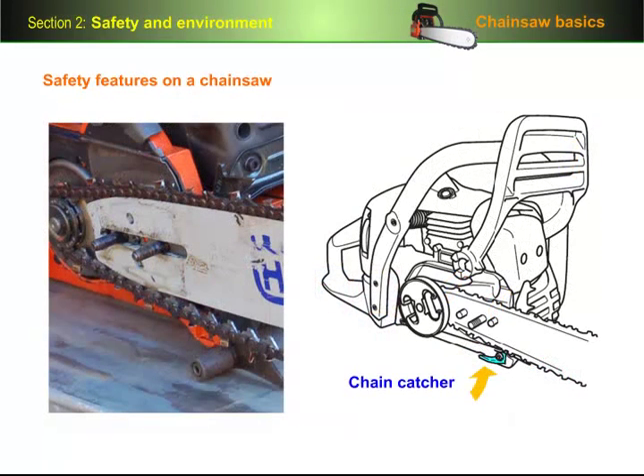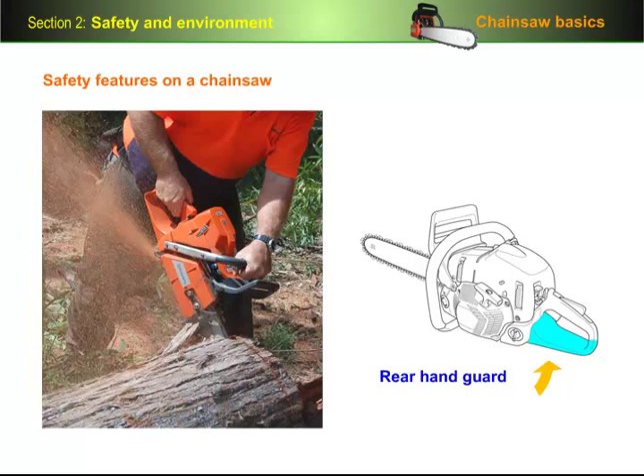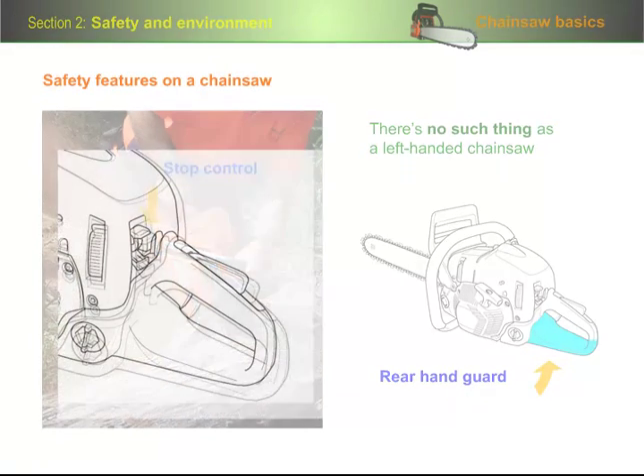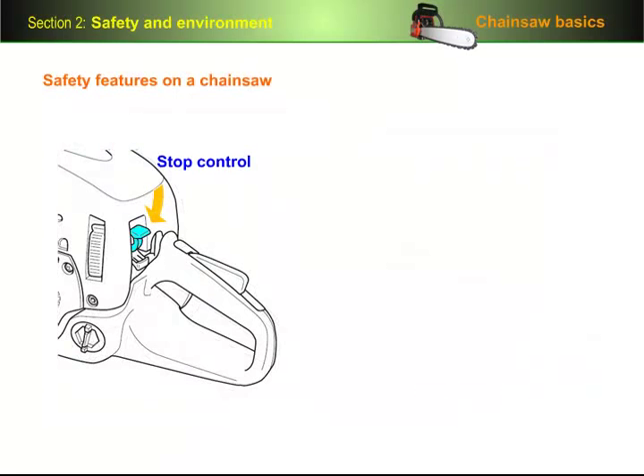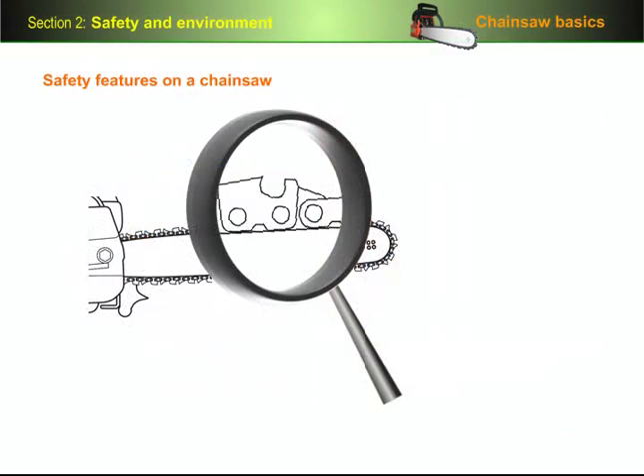The chain catcher is designed to catch the chain if it breaks or comes off the guide bar. The rear hand guard is the wide piece under the rear handle — it's there to protect your hand if the chain breaks or derails from the guide bar. Remember there's no such thing as a left-handed chainsaw, so your right hand should always be at the back. The stop control shuts off the engine and stops the saw; whatever the model of saw you're using, it will always be within easy reach of your right thumb. A reduced kickback chain has little ramps that help guide obstacles over the front of the cutters to lessen the chance of kickback occurring.